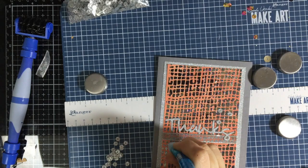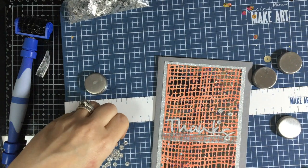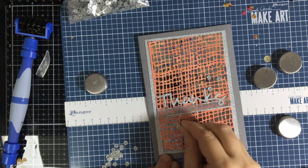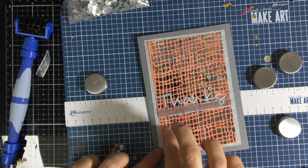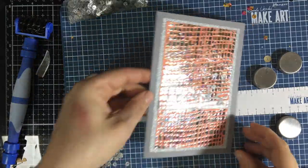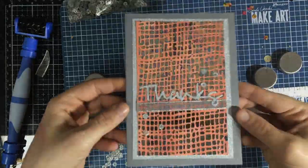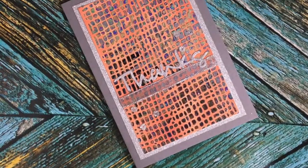We're going to put this on a panel of the same glitter paper as the words, and then add some 5mm silver flat glitter sequins with a little Zig Two-Way Glue to tie in the fun glitter that's there. Love that — isn't that fun!